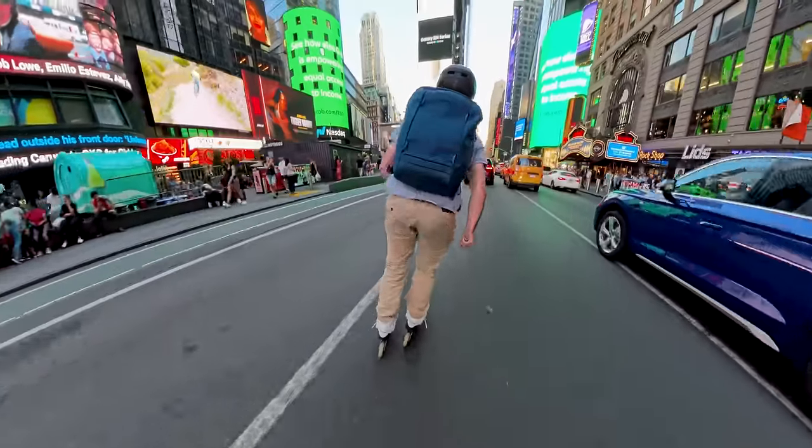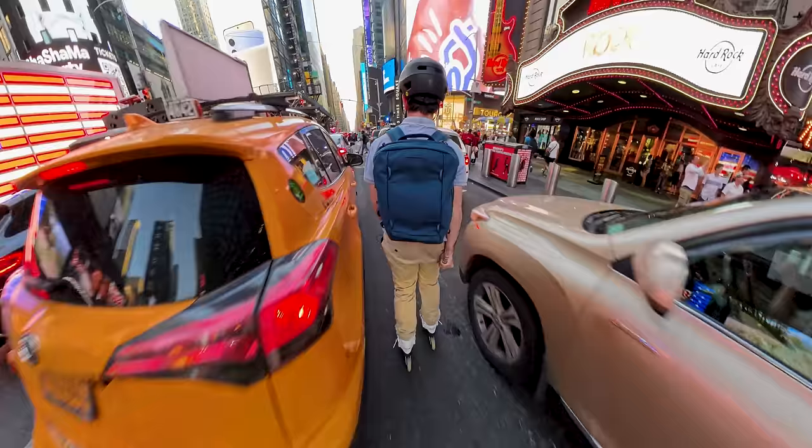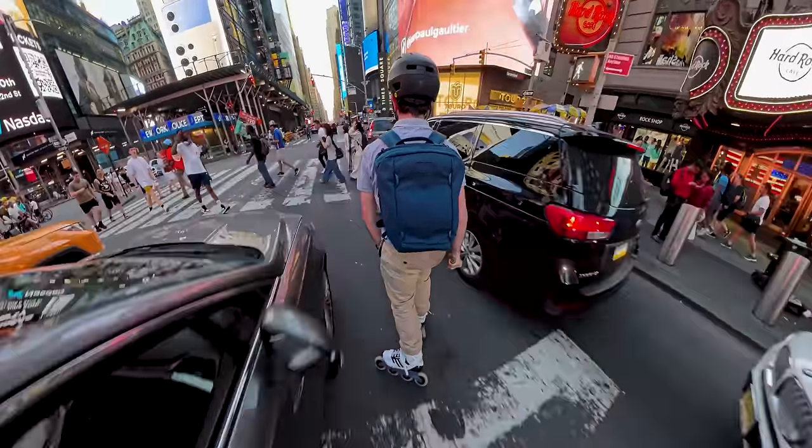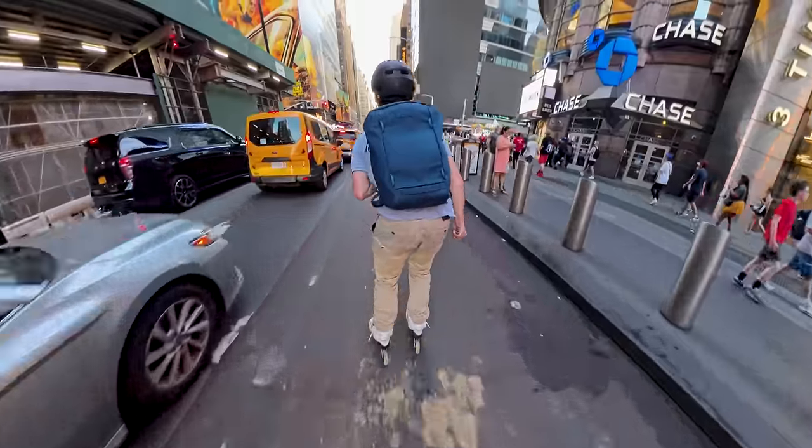I like the wheels on these boots. It is a hot one today, folks.